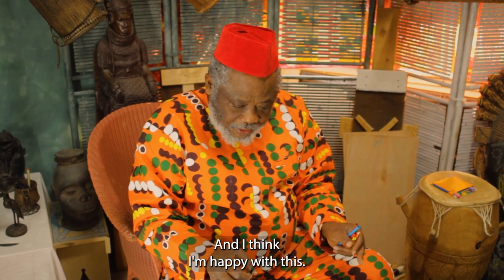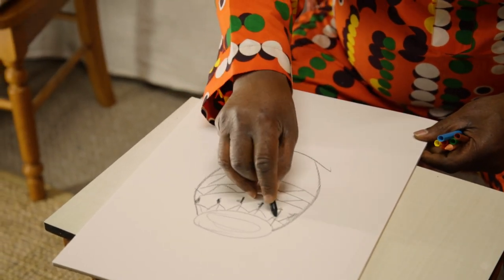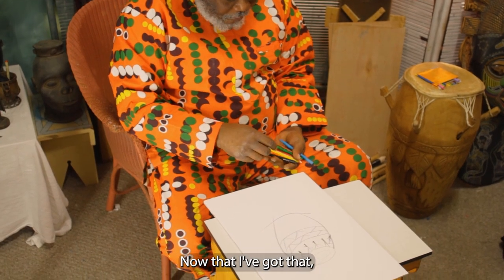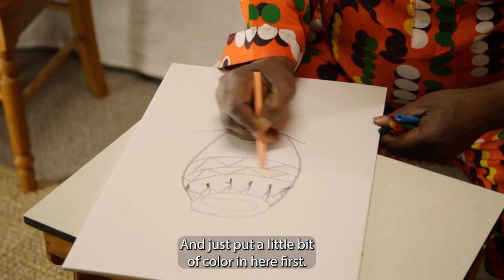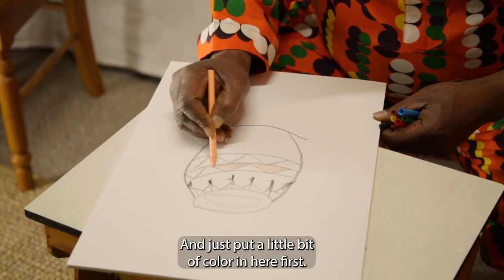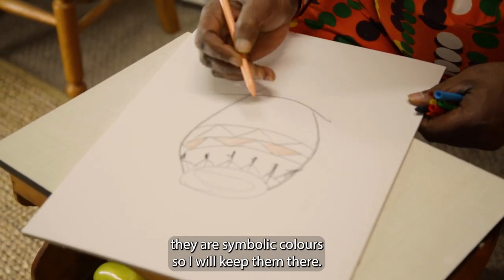I'm happy with this. Let me highlight this peg a bit more. Now that I've got that, I'm tempted to do things to it, but I don't think it's right. So let me just put a little bit of color in here first. The red, gold, and green will go there because they are symbolic colors. I'll keep them there.